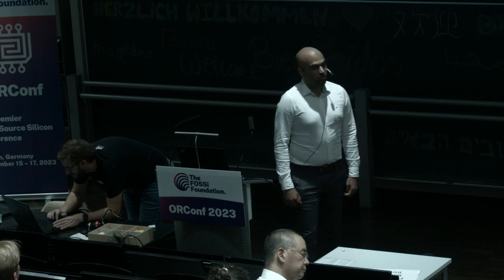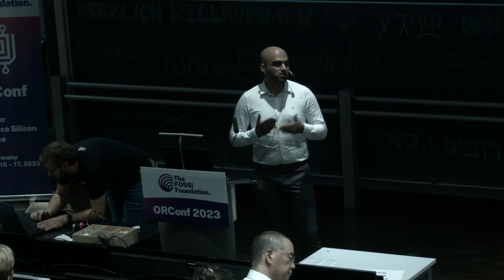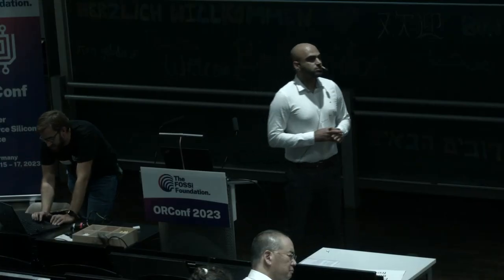Michael asks: modern processes require quad patterning or extreme EUV lasers for really small feature sizes — can you actually resolve those features with an IR laser? The response: you can go down to 20 nanometers using nano lenses, but we are investigating the limits of optical probing as technology shrinks — that is one of our goals in the project. We have a setup that can reach 20 nanometers, though that was before quad patterning.